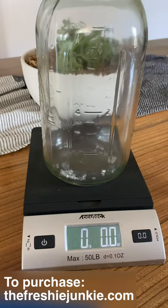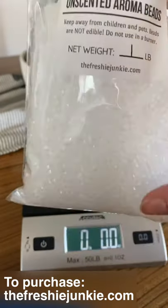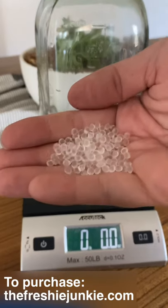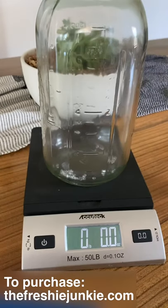First we're going to go ahead and pour in our unscented aroma beads. This bag is from the Freshie Junkie and the current beads we have right now at the making of this video are round premium aroma beads. These beads can hold up to 30% of their weight, so you can mix up to an 8 to 2 ratio. For this video we'll be doing an 8 to 1.